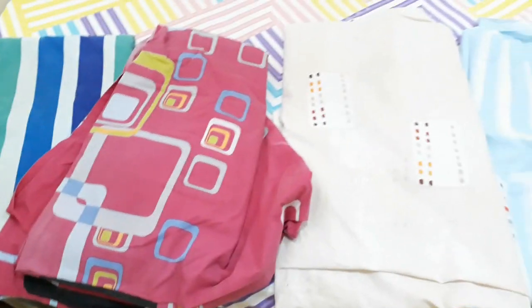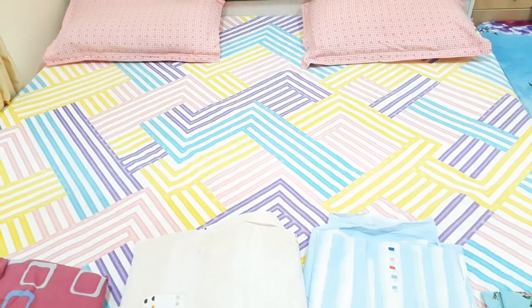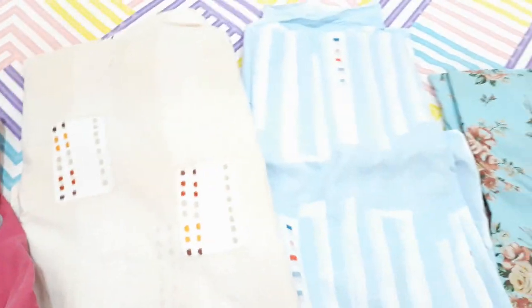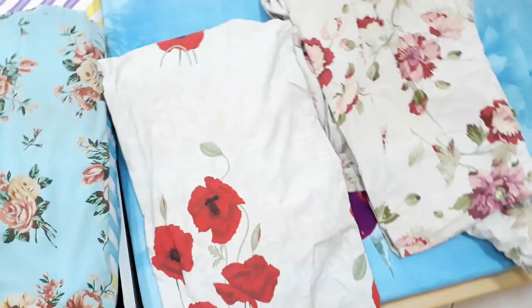I bought this one at Home Centre India — this is a geometric print. I picked two at a time because there was a good deal on it. This one is floral, this is floral again which I love, and this one is again floral. All of these are fitted.